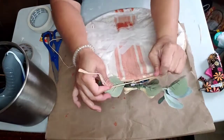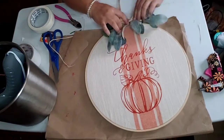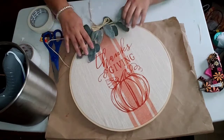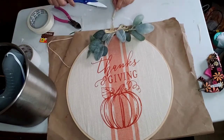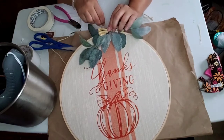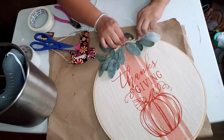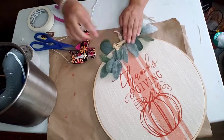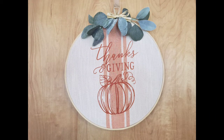I was figuring out how to attach everything without glue, since I want to reuse the frame for other projects. So I just tied the raffia through the little hole — it's a little crooked, but it's my first time doing it. I tied it in the back and left a little extra so I can hang it from the raffia on the wall. I like it! I really hope you enjoyed and got some inspiration. Make sure to like and subscribe and hit the notification bell, and I'll see you in the next video — bye!